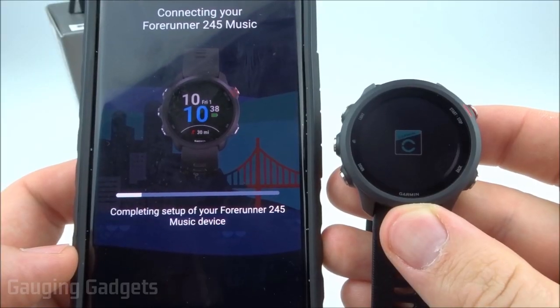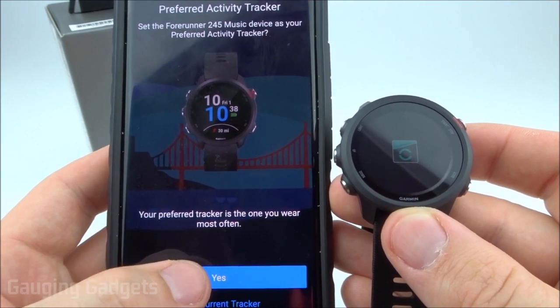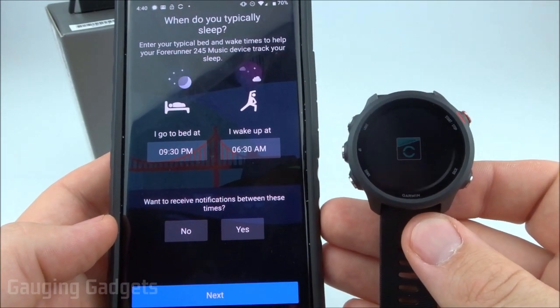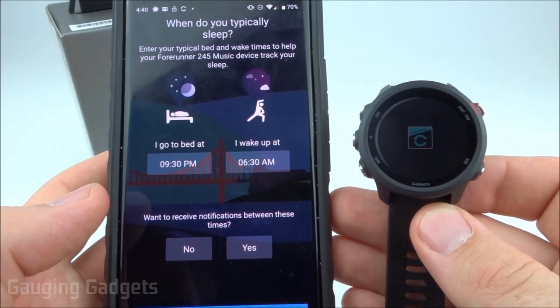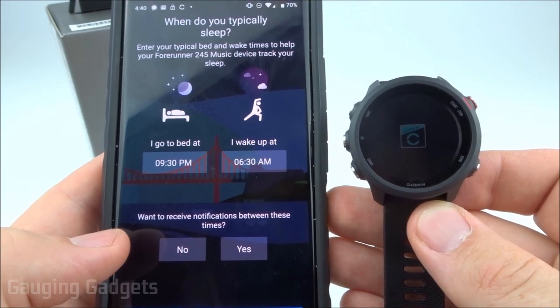Now it's pairing with my phone. The next step is just to select it as your preferred activity tracker, and that's only if you have multiple Garmin watches. Once it's completed, all we need to do is select Next, and now we'll start going through some different preferences required before you can finish the setup on the Garmin Connect app. The first is just going to be setting a sleep time.